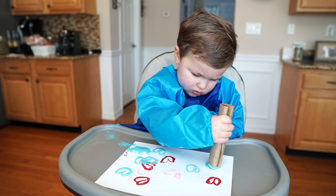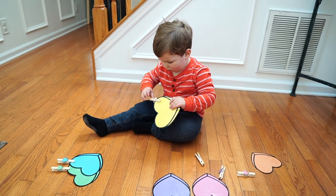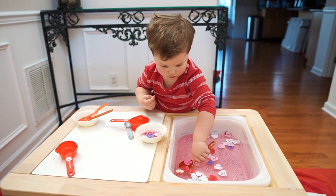In today's video I'm sharing 10 fun and easy Valentine's activities for toddlers and preschoolers. Not only will these activities support your child's development, but they're super simple to set up and will keep your kids entertained while they learn through play. Make sure you stick around for the whole video because I'll be sharing how to modify these activities to fit your child's readiness level.